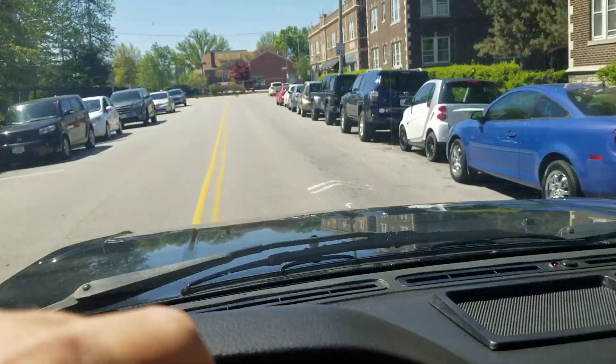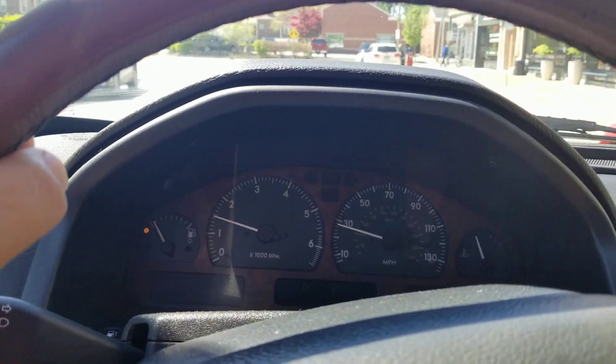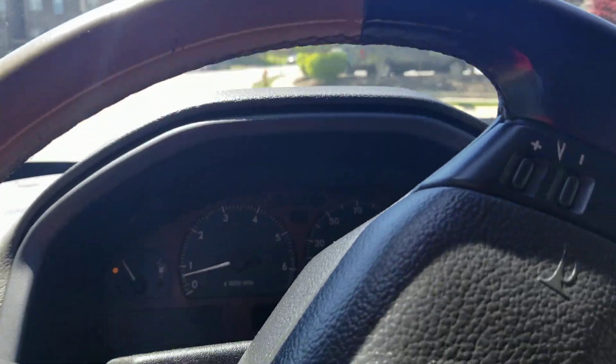Mechanically everything operates as it should. Cold AC. Drives smooth. Take you on the highway real quick, get it up to speed.